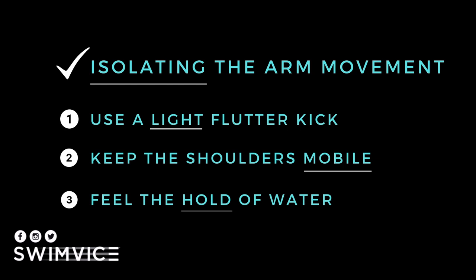I'm going to go through three video demonstrations of a progression of this sculling drill and how you can apply it to your practice.